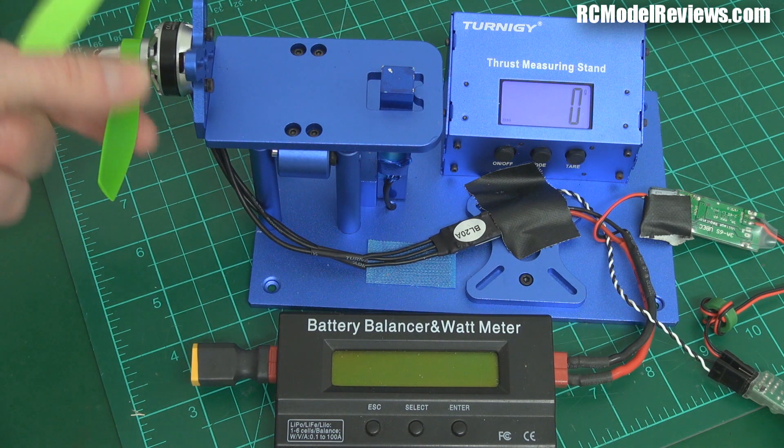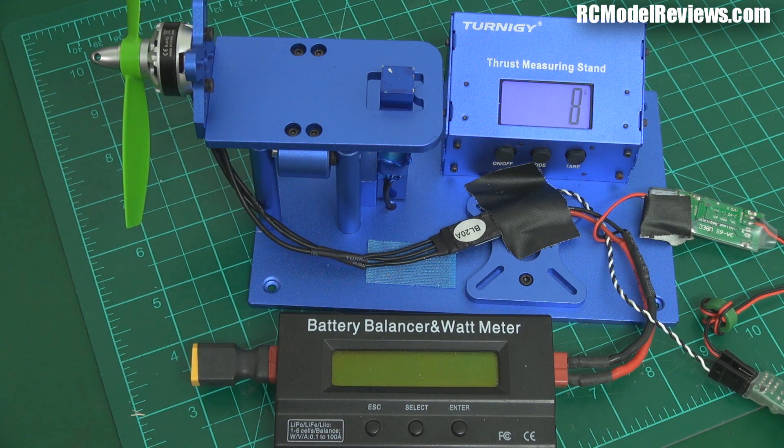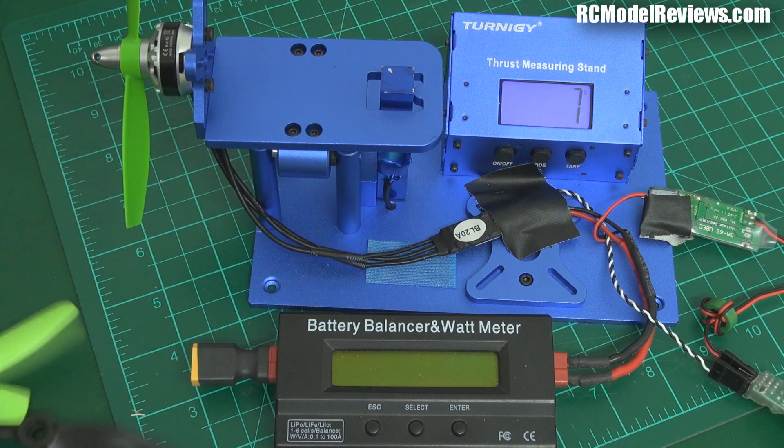I've got the HQ on here at the moment. This is the DAL — looks very, very similar. This is the Gemfan — looks a bit different. And here is the standard unbreakable 5x4. So I'm going to try those all out.